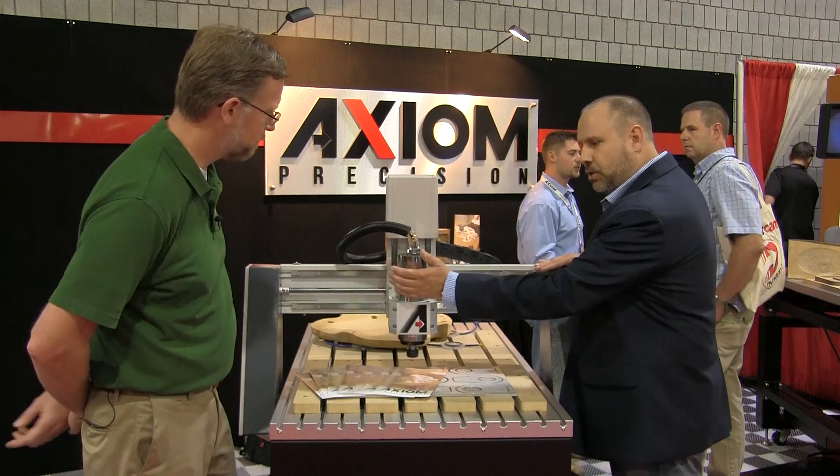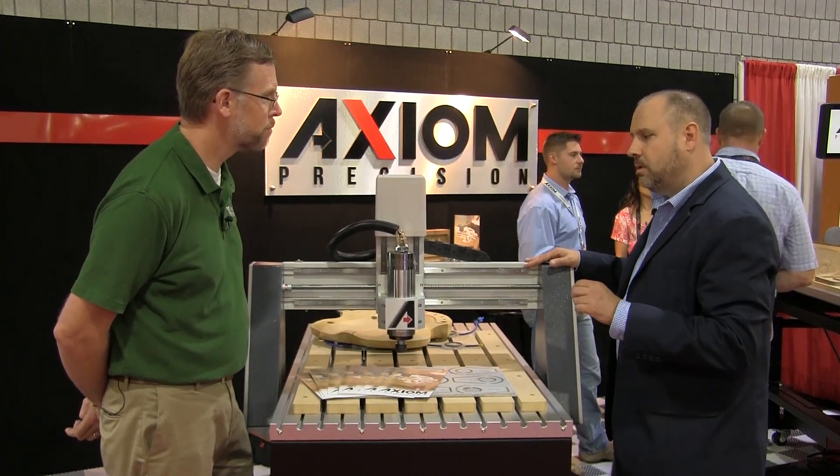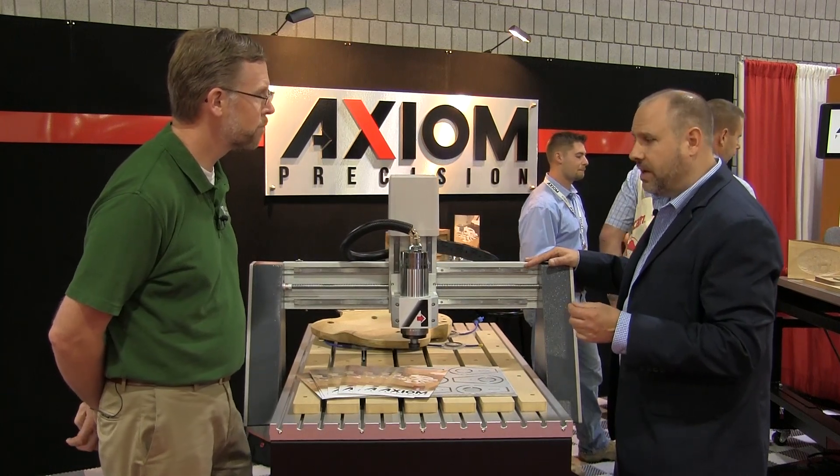Tell me about the spindle. It's a liquid-cooled, 2.2 kilowatt, 3 horsepower, variable speed electrospindle. It's variable from 0 to 24,000 RPM.